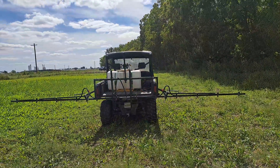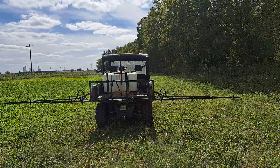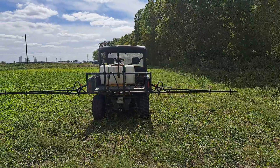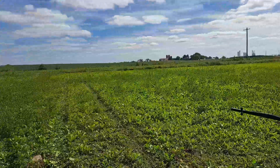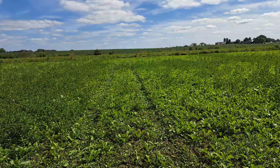August 20th out here at the Columbus, Wisconsin research and educational property. Using my Frost 50-gallon tank, 20-foot boom, 7-gallon-per-minute pump. Using Stinger — I've never used Stinger on brassicas before — as a trial doing it this year. We're at three weeks post-plant.